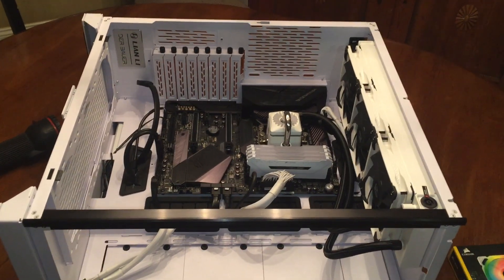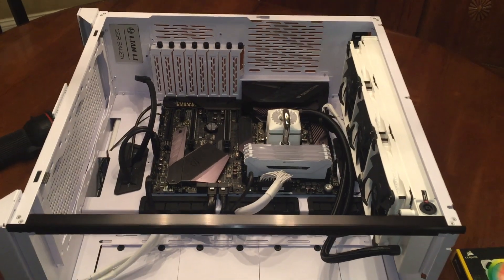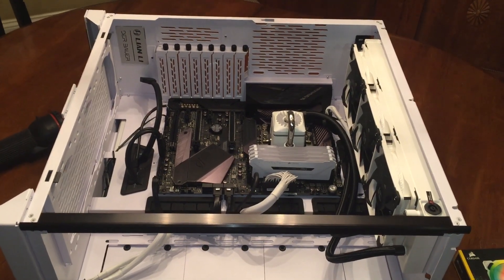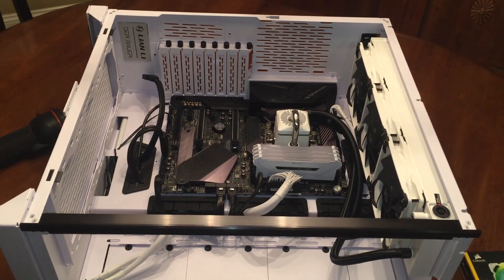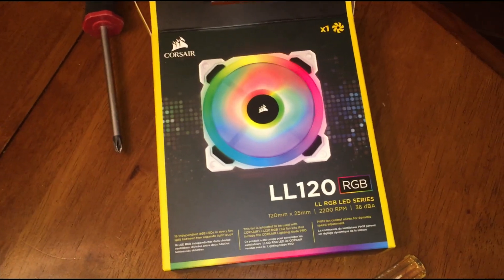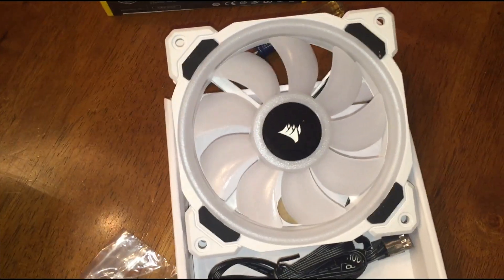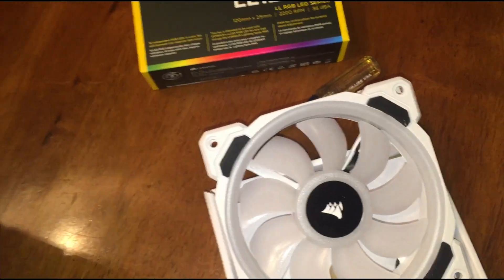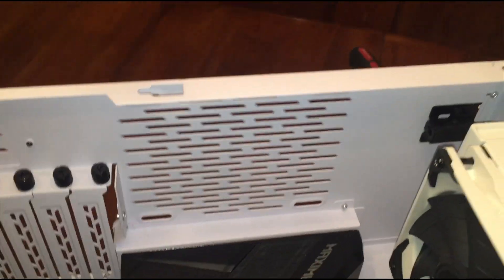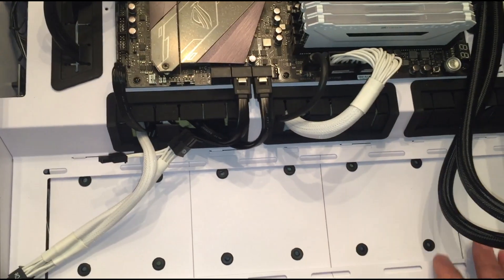I'm going to install the fans now and then I'll install the GPU. I'm actually saving the GPU for later because I'm still using it in my other system — I'm going to have to pull it out and put it over here. I'm going to put the fans in for now. These are the Corsair RGB LL120 fans. They have a fan that's RGB as well as a separate ring, as you can see in the picture. I'm going to have that one at the back of the case. I'll have three at the bottom and then three here at the back.